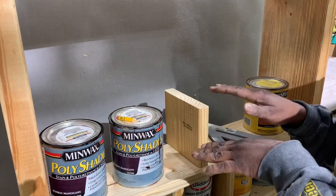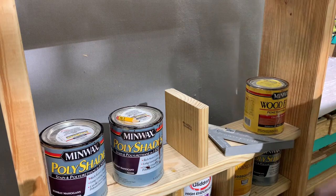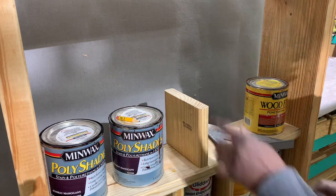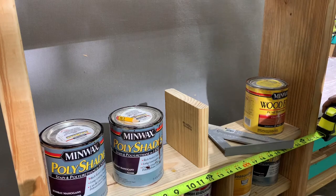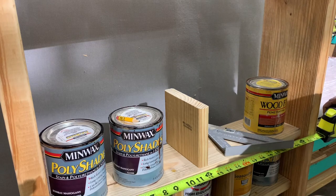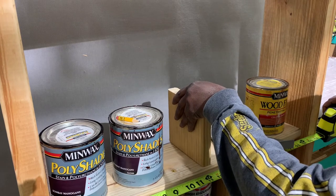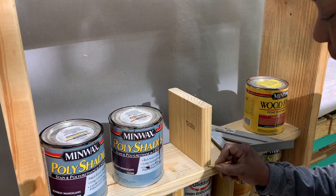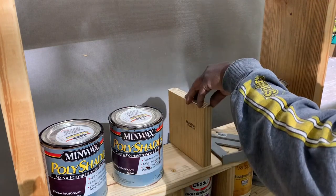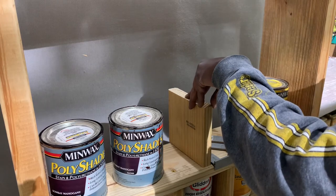We've made it up to our last shelf that goes right here. I just measured this, which is 25 and a little bit, so 12 and a half would be center. Put it right there, make a little mark to keep me on point, and then I use this square to make sure I have this sitting straight.